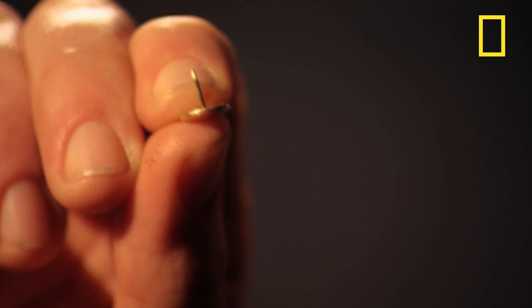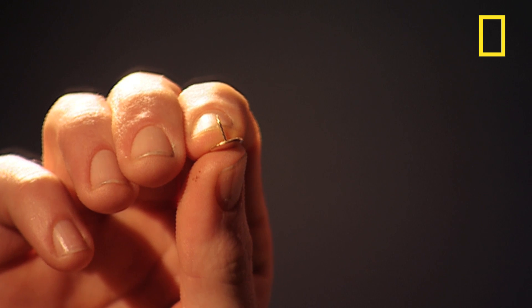One rumoured technique used by old spies was to put a drawing pin in their shoe. I'm going to press my toes down onto this pin during the baseline questions. Hopefully the pain will increase my stress levels, so that during the potentially incriminating questions, my nervous stress won't register any higher on the charts.